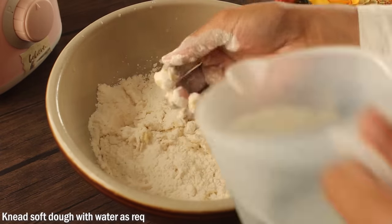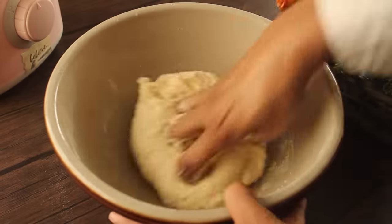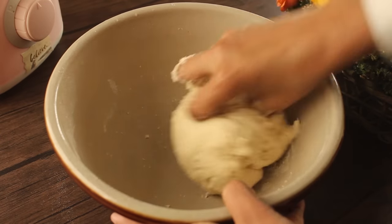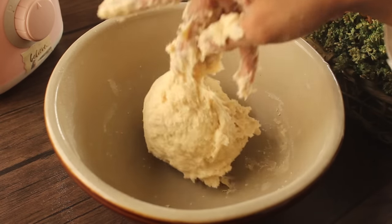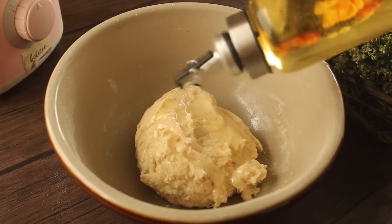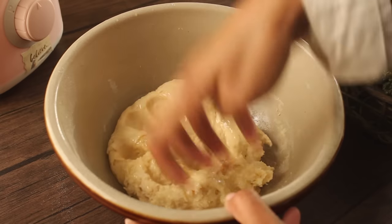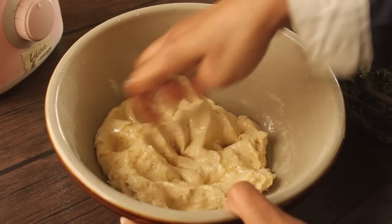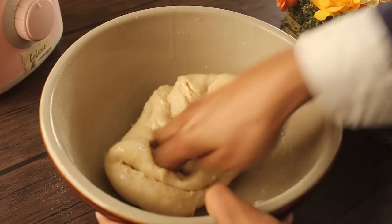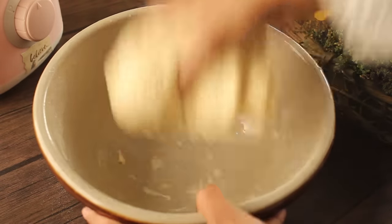We will mix it well and add the flour. We also add 2 tablespoons of oil and mix this in like oil.